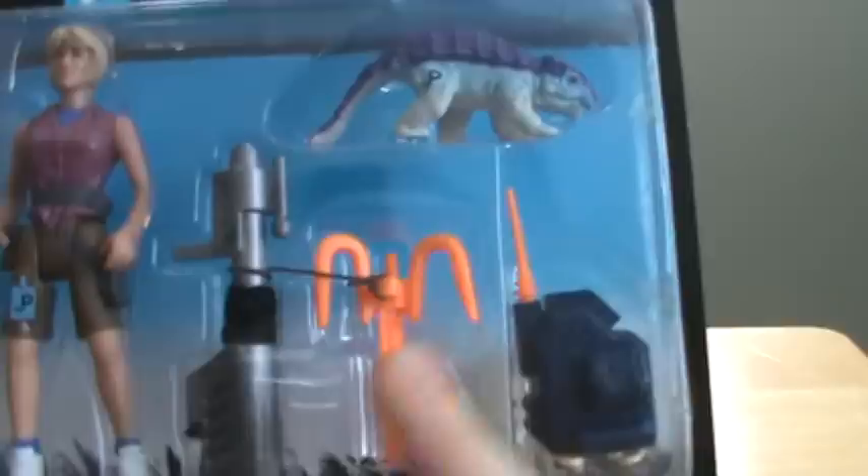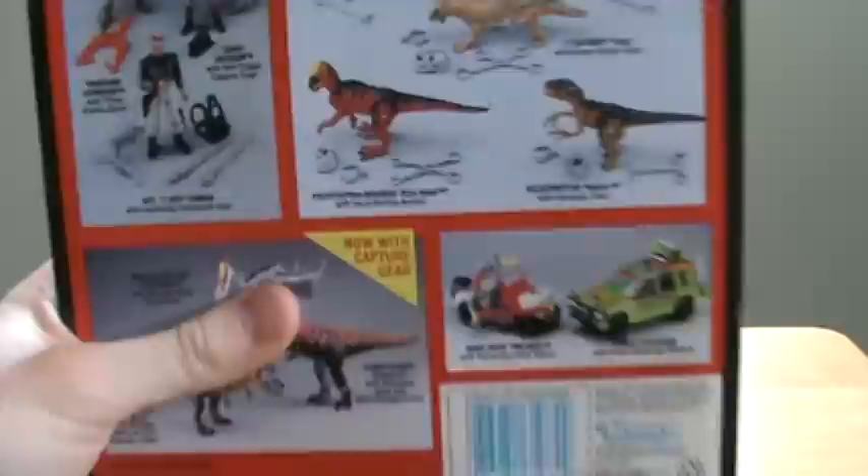She comes with a grappling hook and some backpack to attach it, I guess. And I believe that's an Ankylosaurus. So let's take a look at the back.